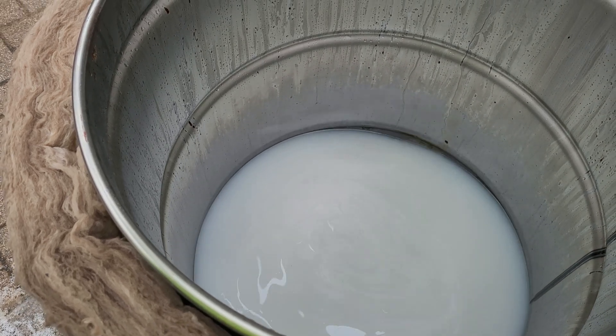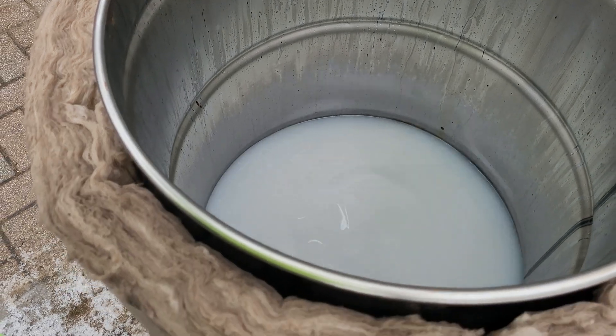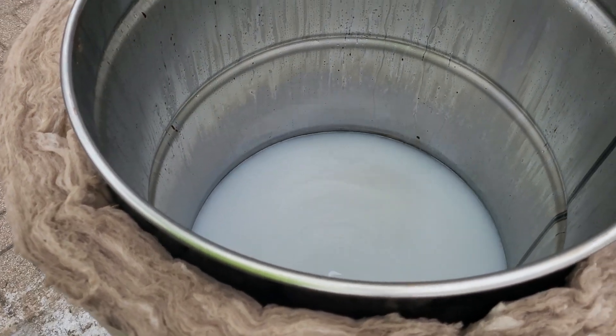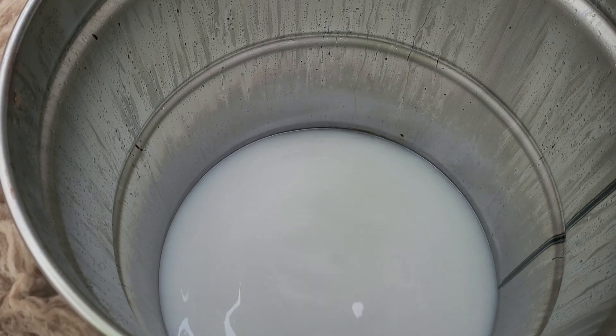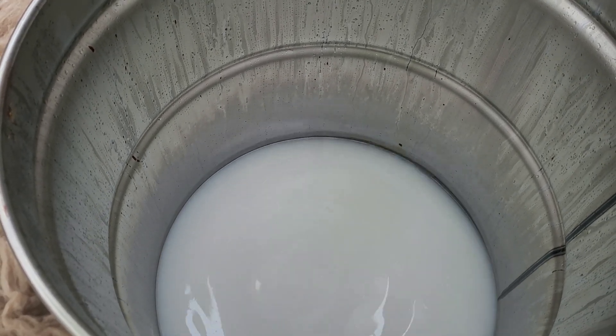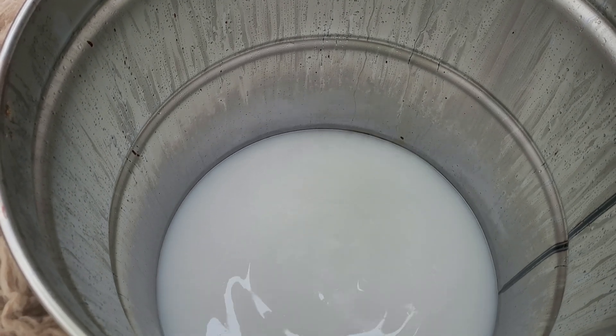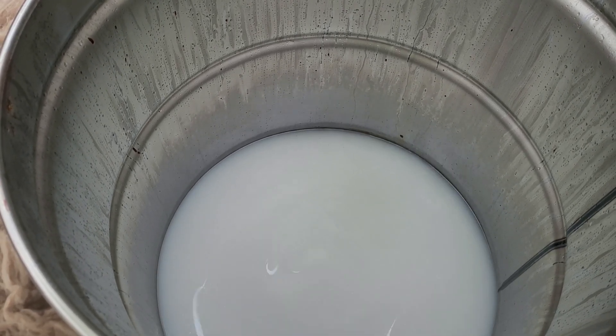If you're going to do it indoors, I would definitely wear a respirator, but honestly I wouldn't do it indoors unless you have a really good fume extraction system, which I do not have yet, so I'm moving it outside. I did one indoors last weekend and I regretted it, so we're outdoors this weekend.